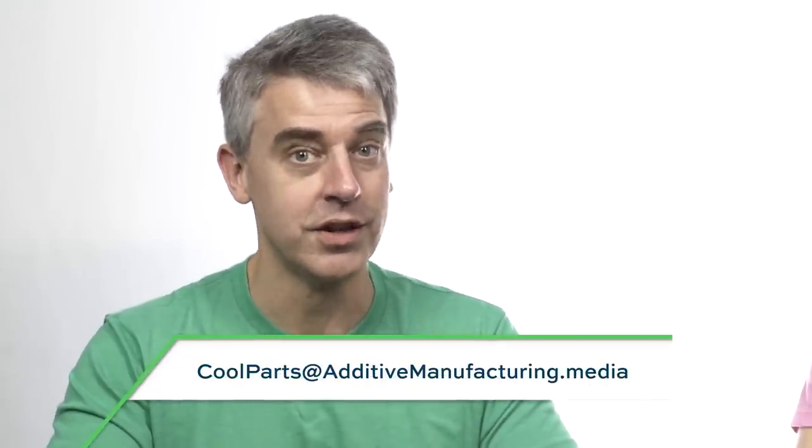That's it for this episode of The Cool Parts Show. Thank you for entertaining this weird and strange 3D printed part that happens to involve tooling. If you have a cool part of your own you want to tell us about — maybe it would be an episode of the show — email us at coolparts@additivemanufacturing.media. I also want to give a special thank you to Mike Wagner and the entire team at Wagner Machine for the use of their overhead crane, and to my dad Greg Monsani for building our test rig. If you like the show, we hope you'll leave us a like, leave us a comment, and make sure to subscribe so you don't miss any episodes. Thanks for watching.